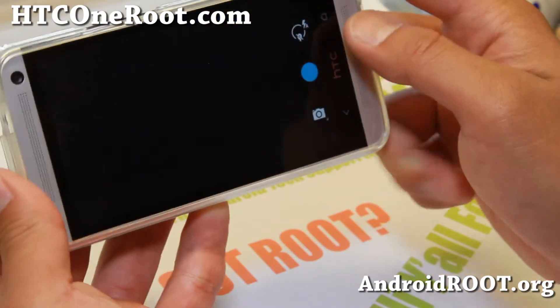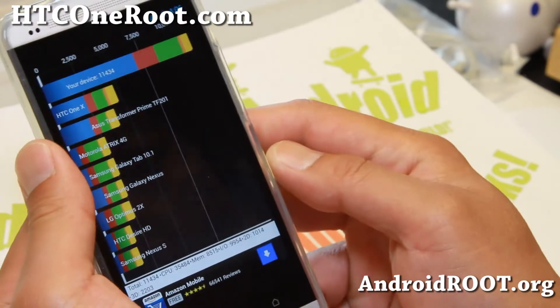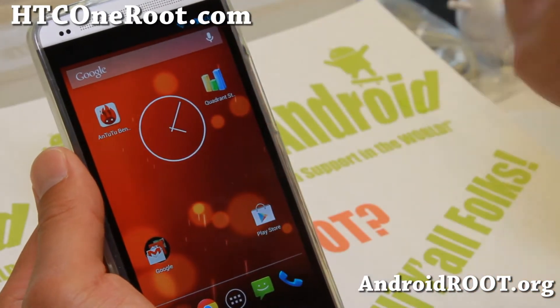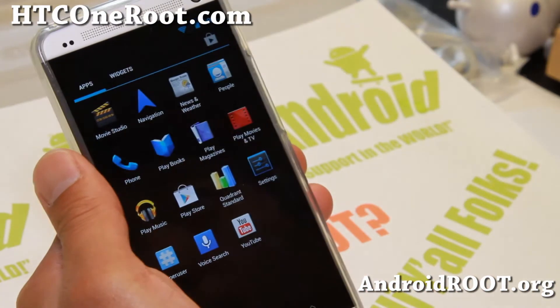I'm also getting pretty decent scores on Quadrant and Antutu, so your performance isn't hindered in any way because this is straight from Google. All the drivers are there, all the binaries are there, so your phone should be running flawlessly.